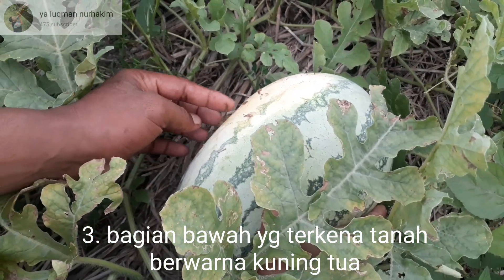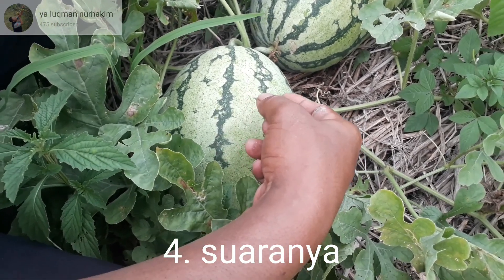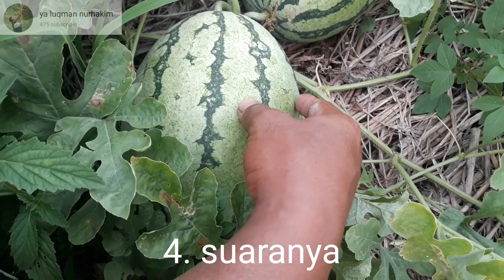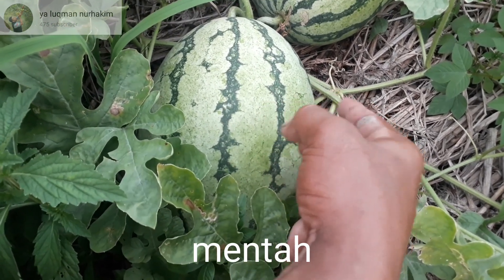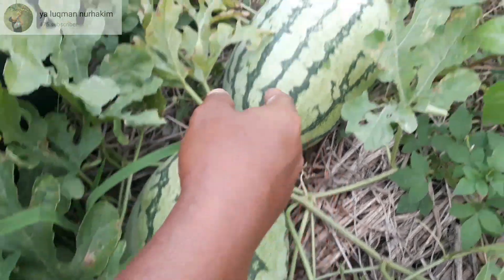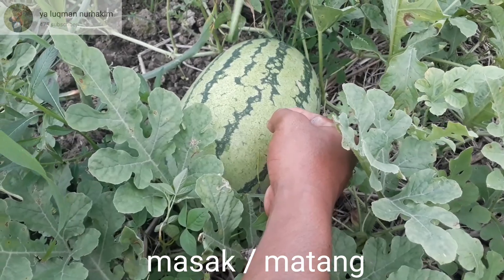Kita dengar bunyinya. Kalau belum matang, biasanya bunyinya agak kuat nyaringnya. Kalau sudah matang, buahnya suaranya kayak menggaung.